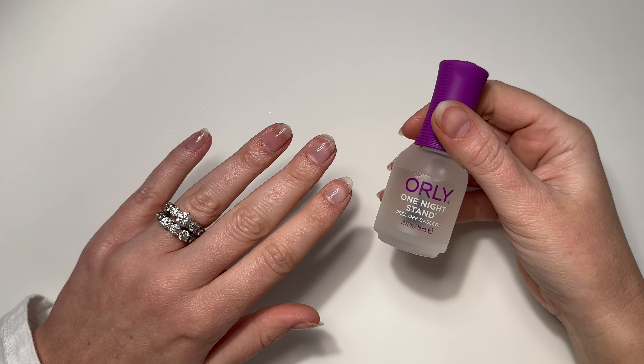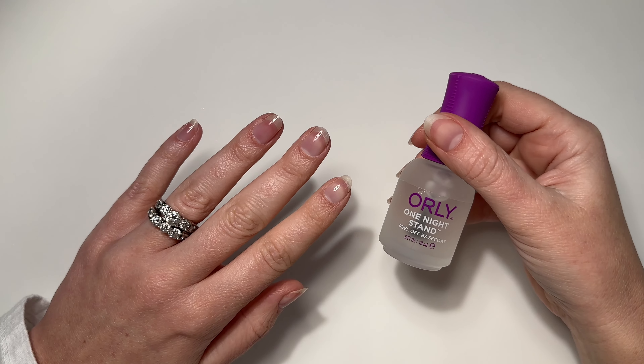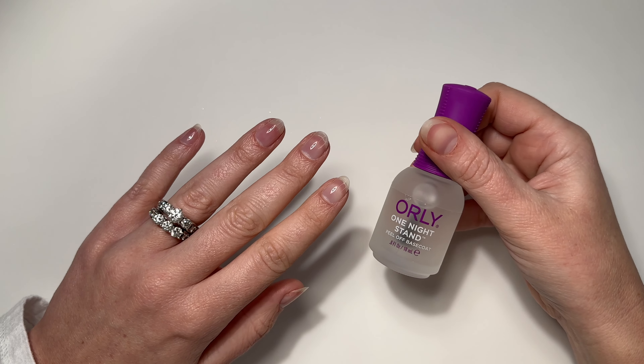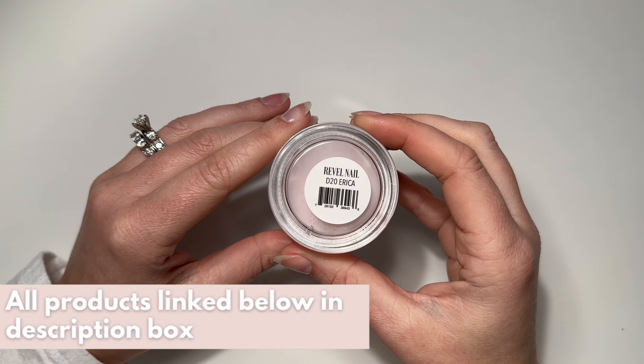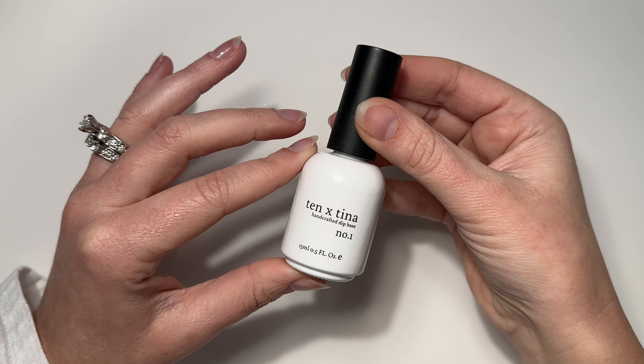I am currently testing out the Orly peel base, and I will give a full review eventually but I want to use it for a few manicures first. That shine you see on my nails is this peel base, which will let me pop them off in a few days. For this look I'll be using Revel Nails Erica, and for my dip powder liquids I'll be using 10 by Tina's.